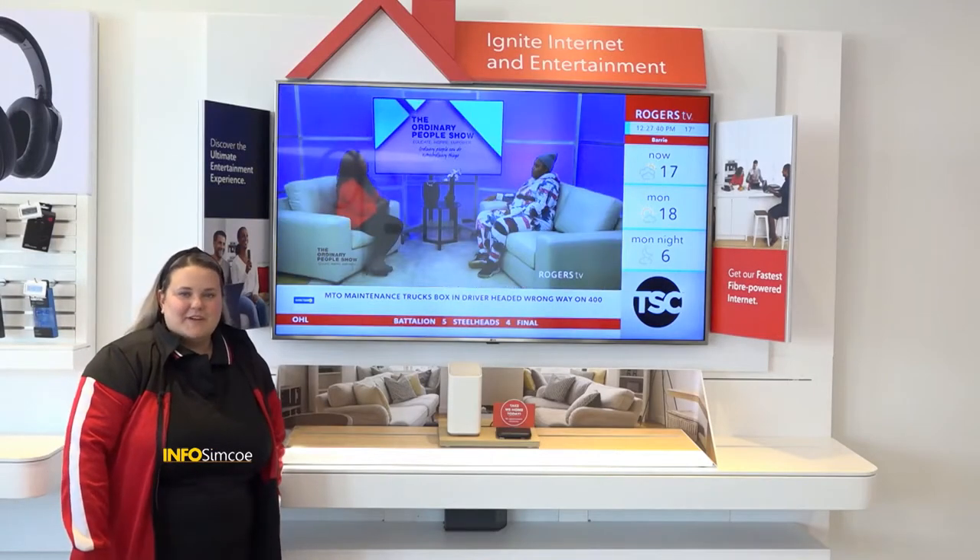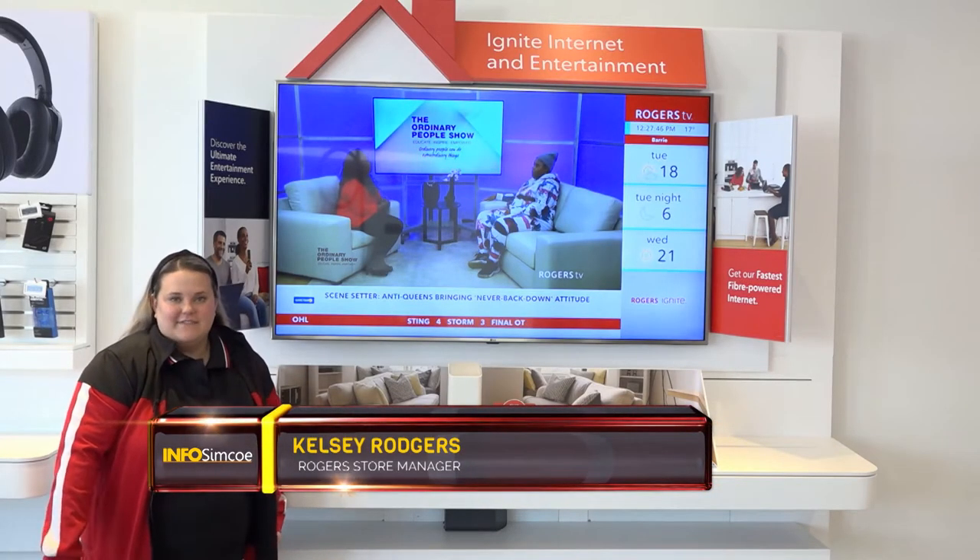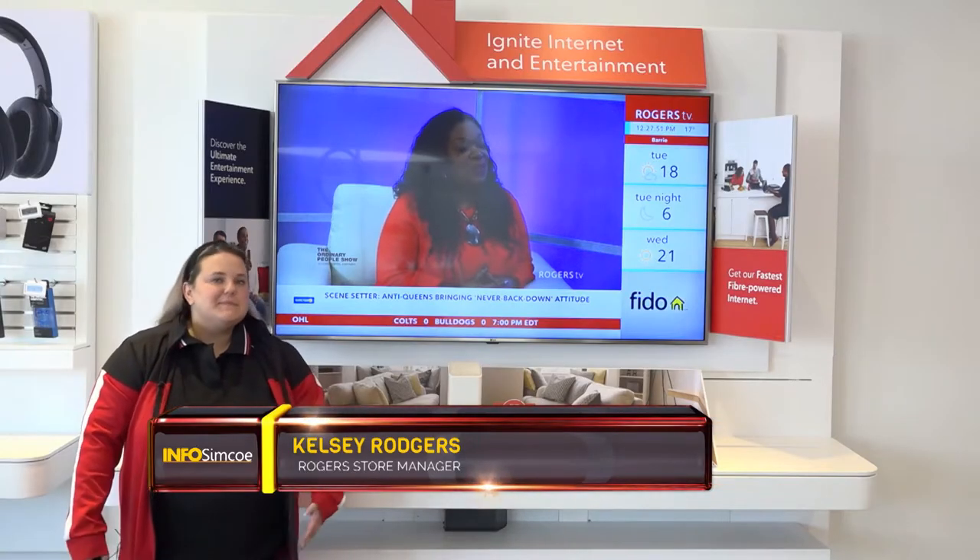Hi, I'm Kelsey and welcome to Rogers Tech Tips. Today I wanted to take a little bit of time and talk to you about Rogers Ignite TV. We're going to spend a little bit of time talking about the remote, getting to know some tips, tricks, and maybe something new that you don't already know.